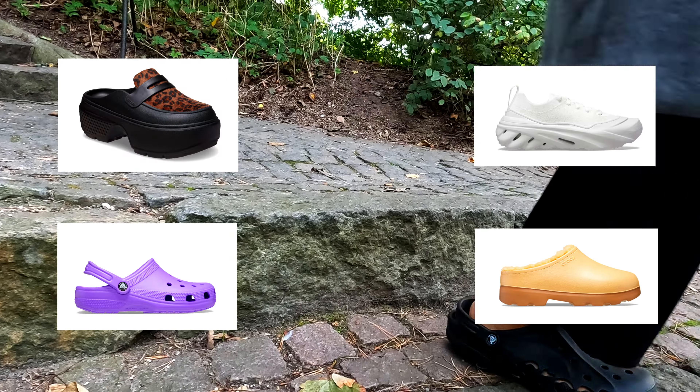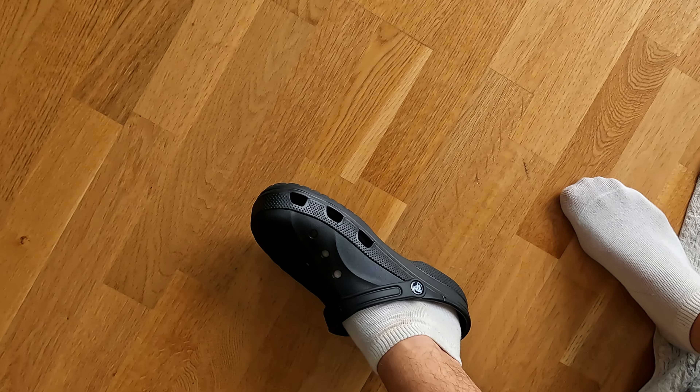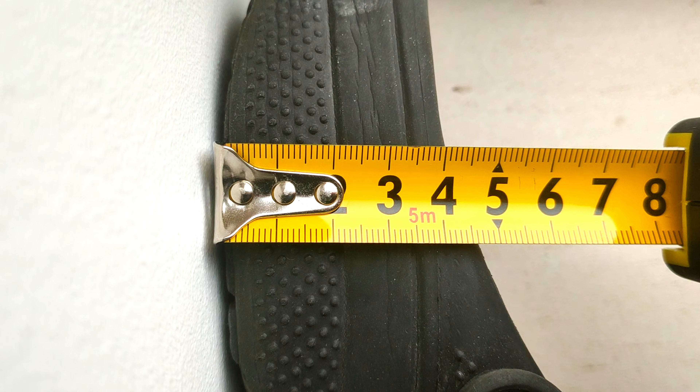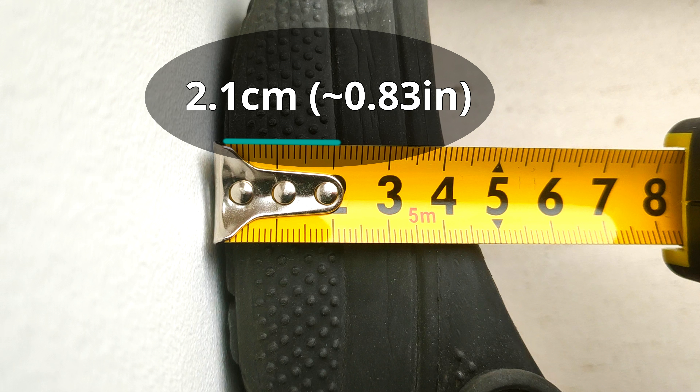Crocs have a vast variety of types, so how much height they add depends on the type you have. To determine the added height, you have to measure just the sole of the shoe. Based on my measurements, the classic Crocs clogs will add 2.1 centimeters, or approximately 0.83 inches, in height.